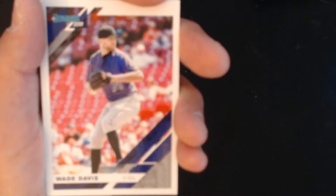I'm a Rockies fan — this card right here deserves to be put in a bicycle spoke: Wade Davis. And an Aaron Judge. Always good to get Judge in a pack.